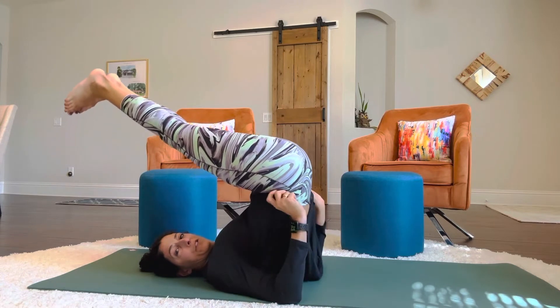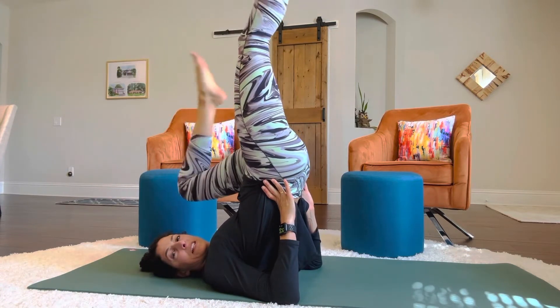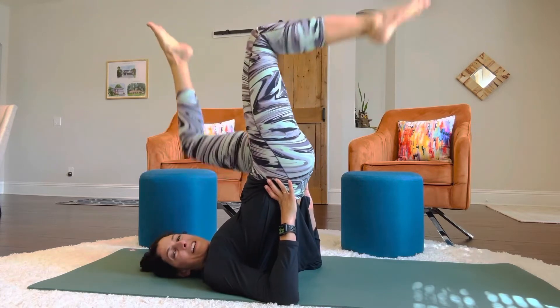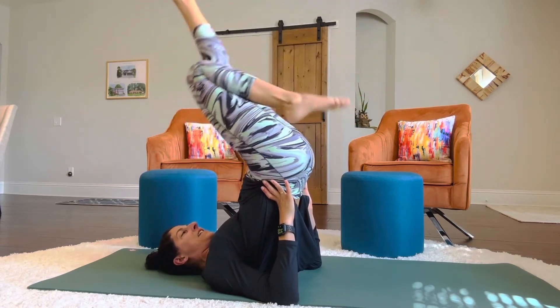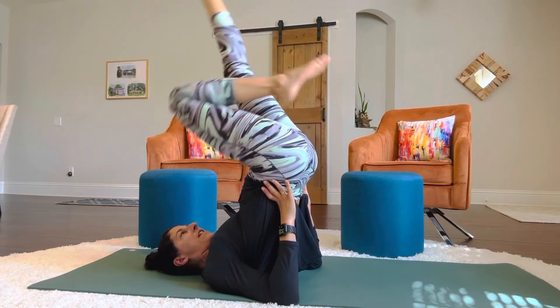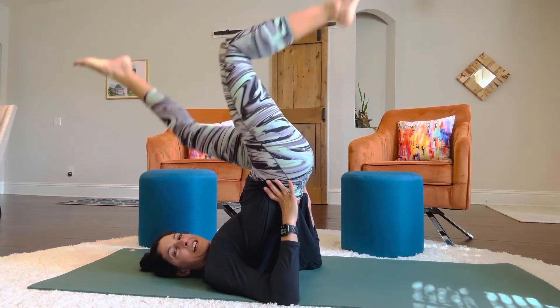Now if you're on the floor you'll do the same thing, but if you're up here you're basically just going to bicycle your legs — you can do these from the floor as well. Three, four, five, six, seven, eight, nine, ten. Reverse it. One, two, three, four, five, six, seven, eight, nine, ten.